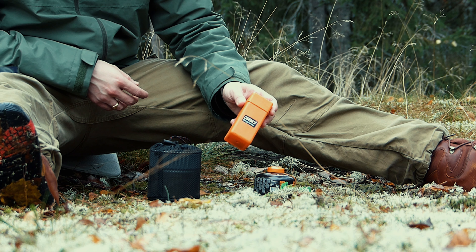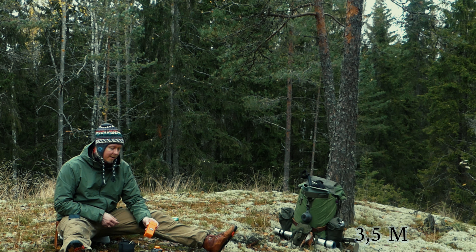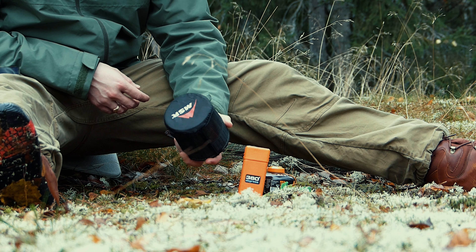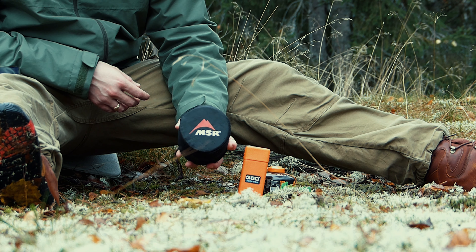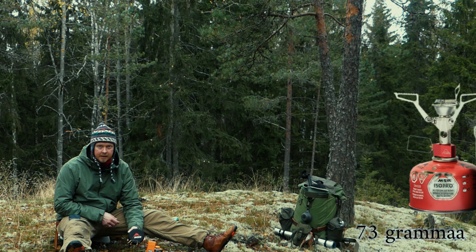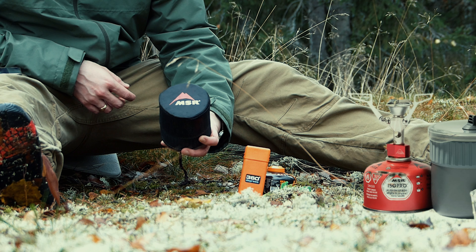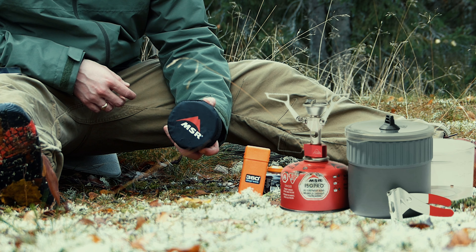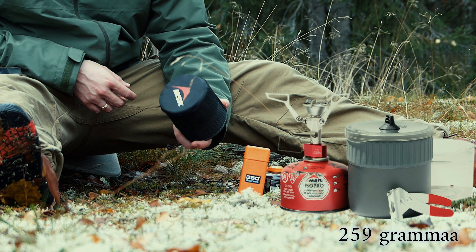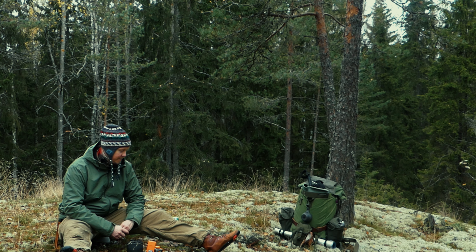360 Degrees -keitin painaa 100 grammaa ja lupaa litran veden keittämiseen 3,5 minuuttia. MSR Pocket Rocket 2 vastaavasti painaa itse poltin 73 grammaa, eli on hieman kevyempi ja pienempi. Se lupaa saman keittoajan, 3,5 minuuttia litralle vettä. Koko MSR Pocket Rocket 2 Mini Stove Kit painaa kaikkinensa 259 grammaa. Ruvetaan laittamaan pelit ja vehkeet kuntoon, niin päästään testaamaan.